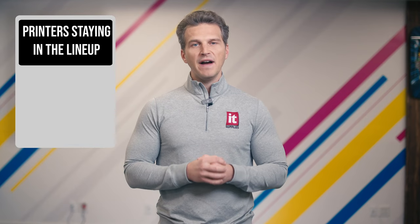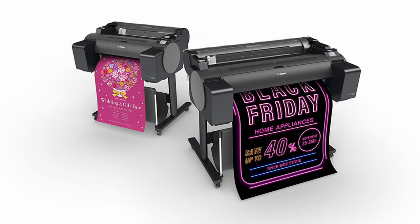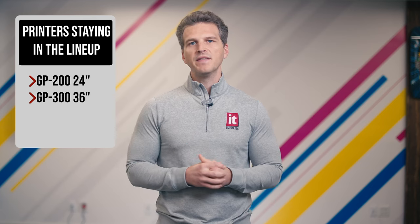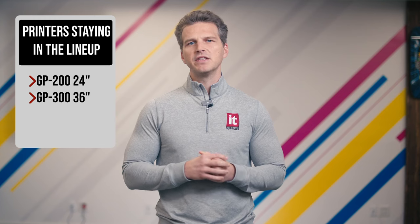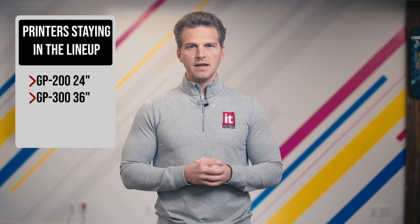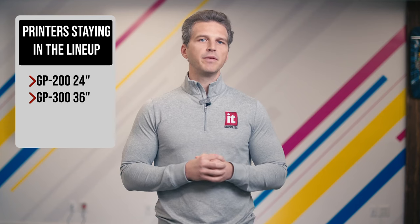Now we can show you where these five new printers fit into the Canon family. Let's start with the parts of the lineup that have not changed. Canon will continue to offer the five color GP200 and GP300. These 24 inch and 36 inch printers have a more compact design, allowing them to easily fit into small spaces like a classroom or an office without taking up too much valuable workspace. These have CMYK inks plus a fluorescent pink for attention grabbing graphics. Note that these more entry level printers have a smaller max ink cartridge size of 300 milliliters, while all other printers on this list have inks up to 700 milliliters. These GP200 and GP300 printers are best suited for customers that want to produce eye catching posters in a limited footprint, but don't need the full range of gamut and productivity offered by other printers in the Canon family.